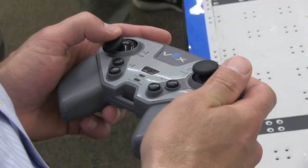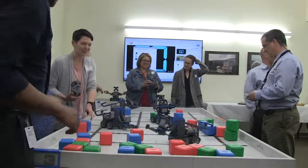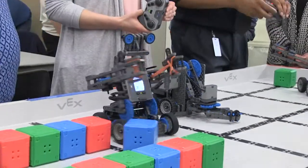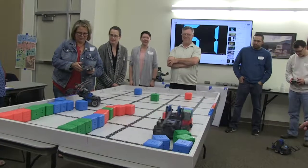Once participants got the hang of the controllers, they showed their true mettle in the second part of the workshop during a block-moving contest. May the best bot win!